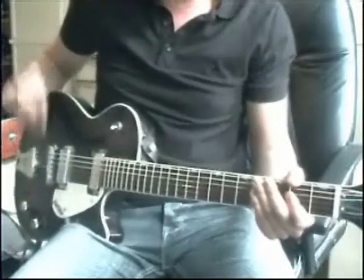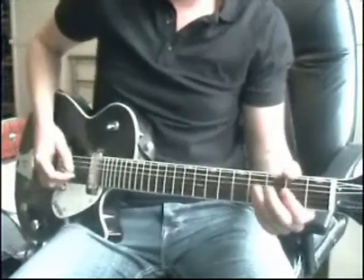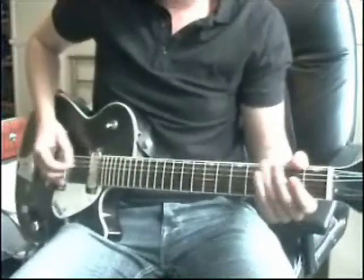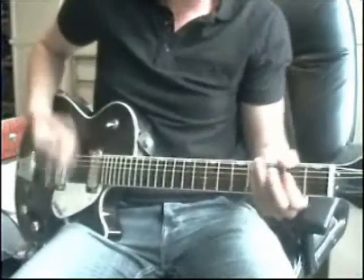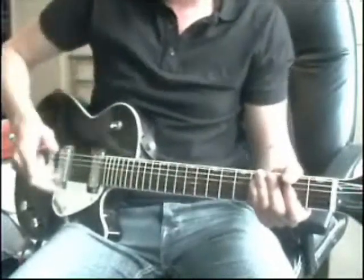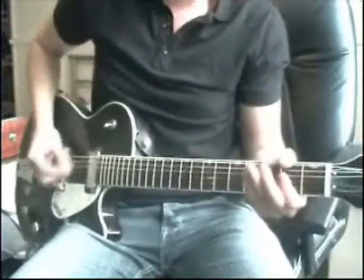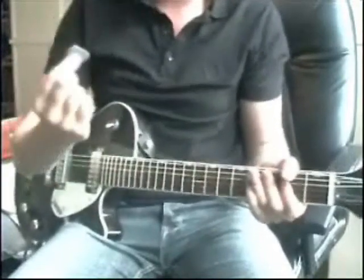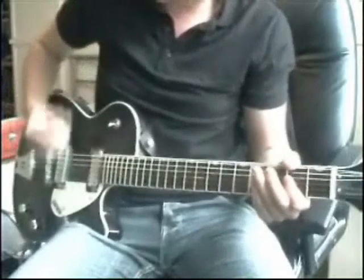To play guitar like Malcolm Young, you need a fairly clean sound but really sharp, so each note is really clear. There's quite a bit of bite on it, but not as much overdrive as you'd think. You also use quite a heavy pick, which always helps to get that attack.